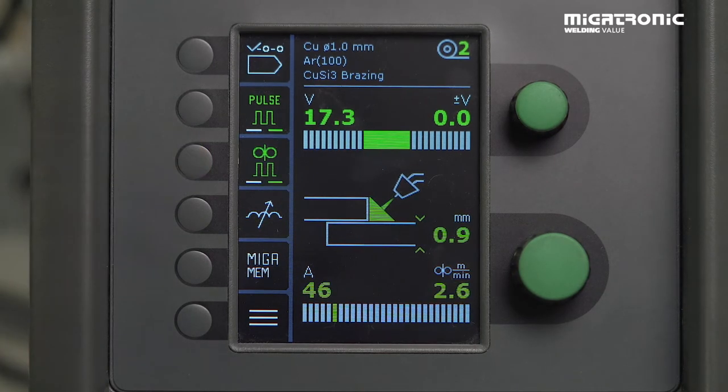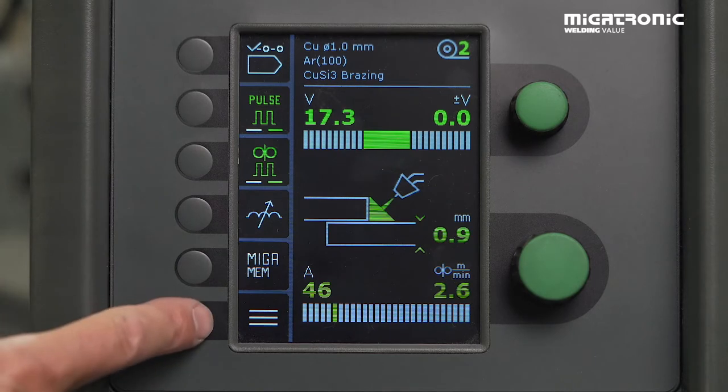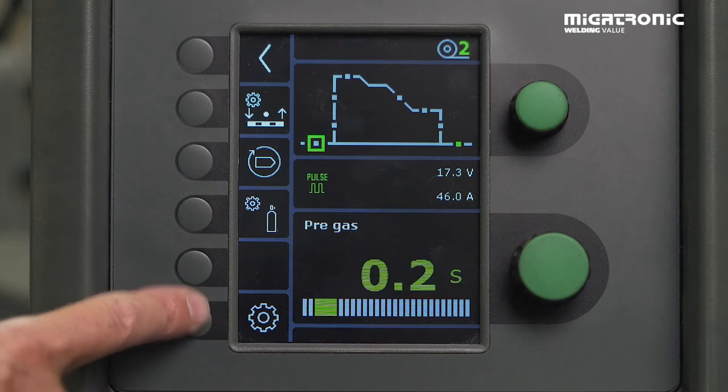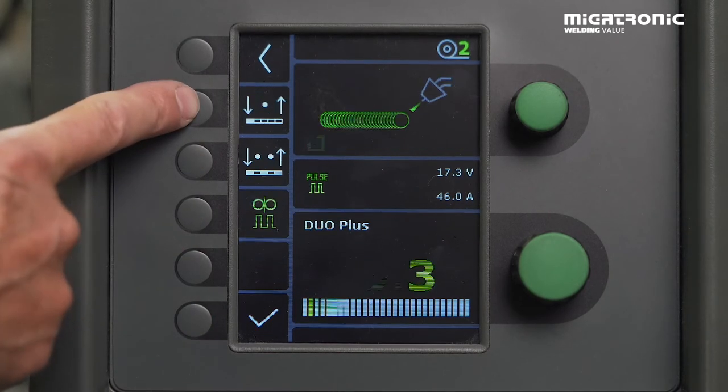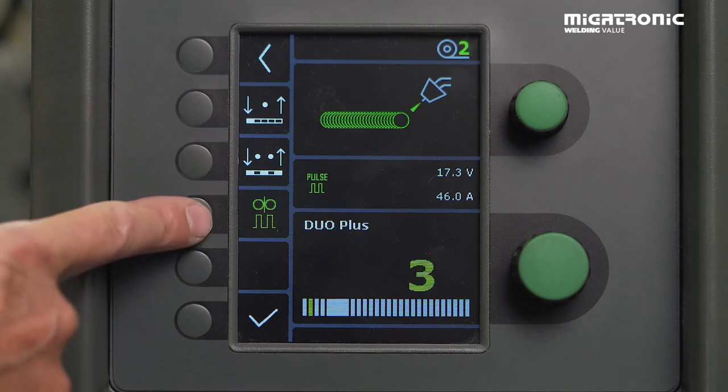Then we need to go and set the values of our double pulse. We go into the menu down here, and then we step to the spot weld function — press here — and then we can see the icon for double pulse.